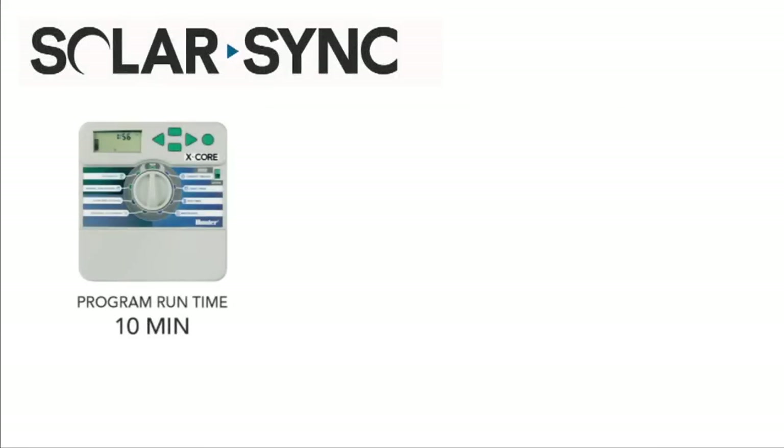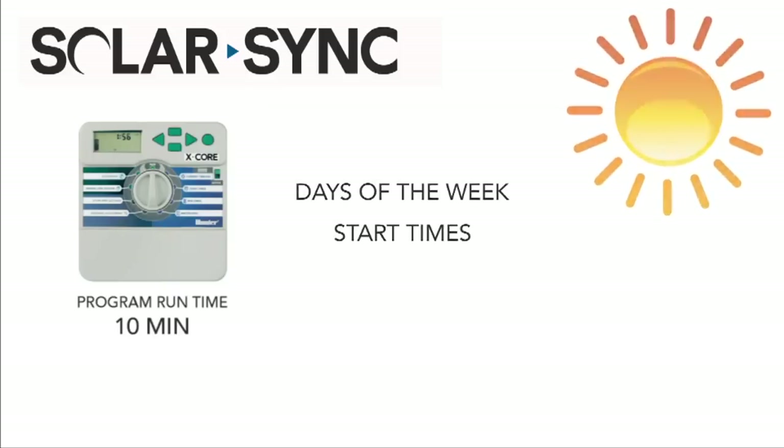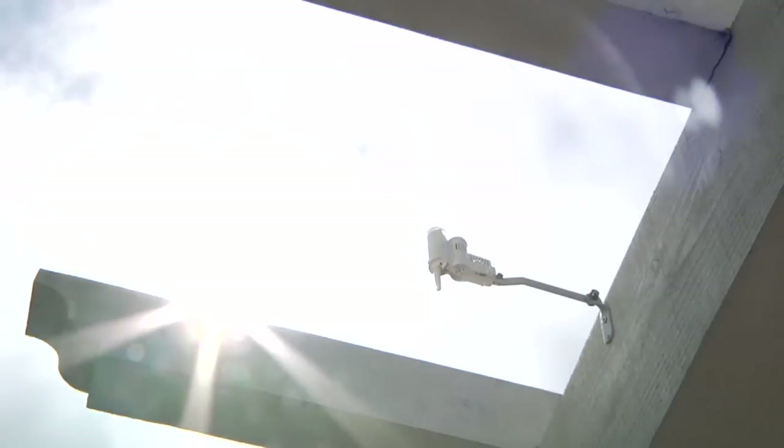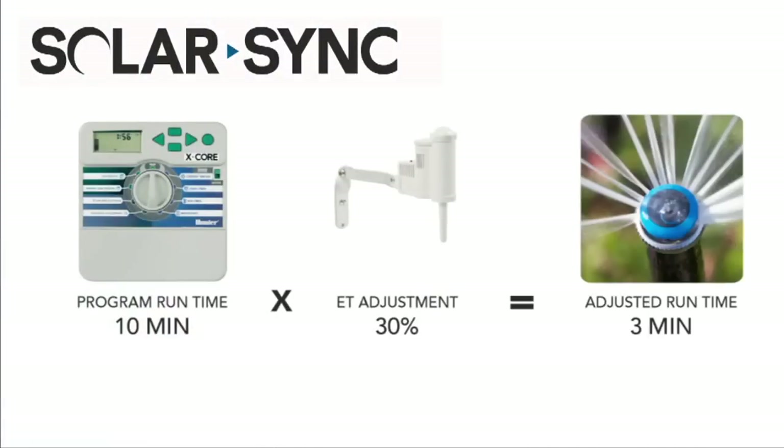After SolarSync is installed, the controller is programmed to meet the irrigation needs of your warmest time of the year, including days of the week and start times. SolarSync then measures the weather, calculates ET, and sends a new seasonal adjustment value to the controller. The controller uses the seasonal adjustment value to modify the irrigation runtime for that day.